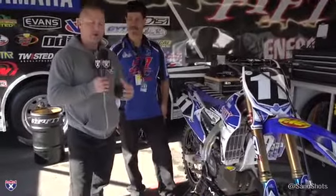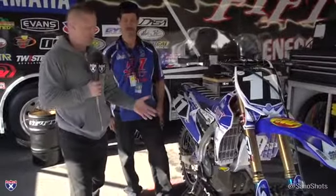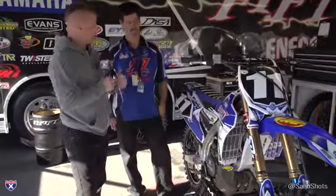We found our way into the 5150 Energy Drink Yamaha team. These guys have been around for a little while, keep expanding and growing, and they've got Kyle Chisholm under the tent this year. I'm here with Craig Monte, who is team manager.